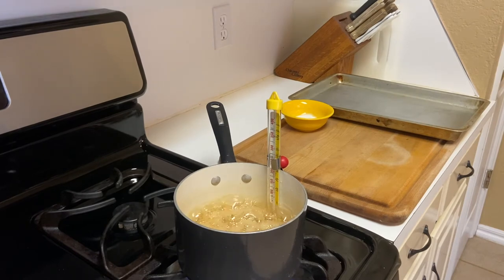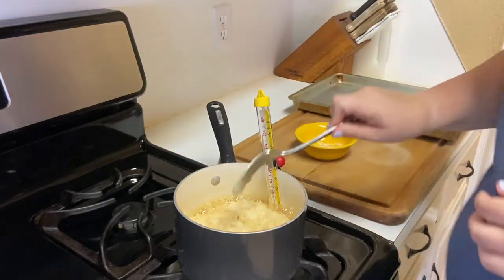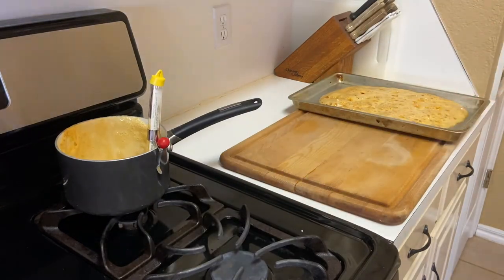All right, I'm just about at 300 degrees. As soon as I reach it, I take my baking soda and I pour it into my saucepan and then I whisk it up. You want to stir it just enough to mix the ingredients and then you'll pour it onto your greased baking pan.